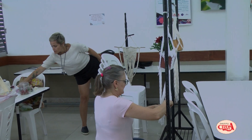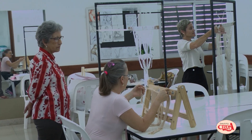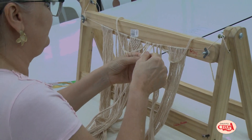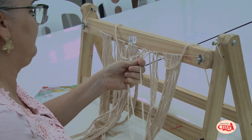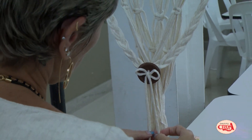Elas estão fazendo cachepô, elas estão fazendo barrado para a toalha, que é uma técnica que eu ensino aqui na Selga durante todo o ano, as quintas-feiras, o dia todo na Selga de Vitória e na Selga de Vila Velha toda sexta-feira. Pelo resultado que teve do aprendizado, eu acho que foi muito bem aplicado.